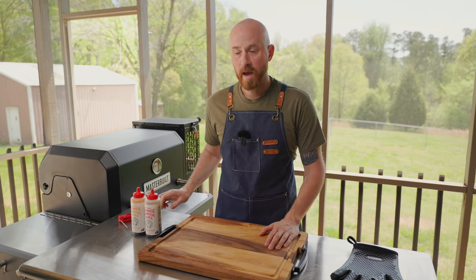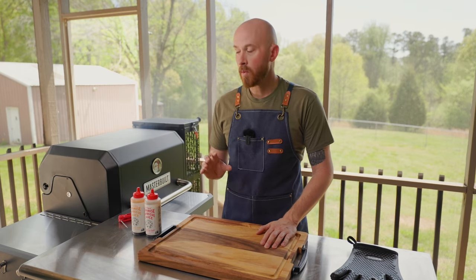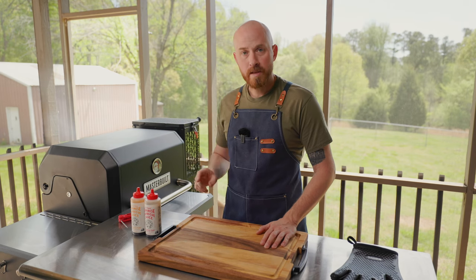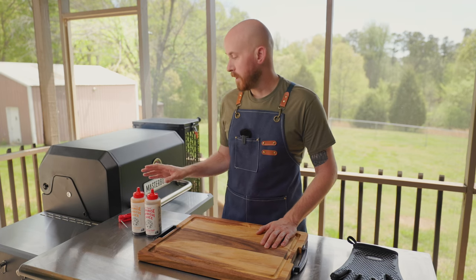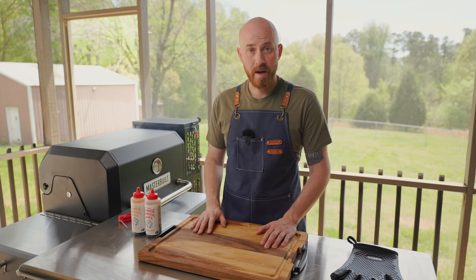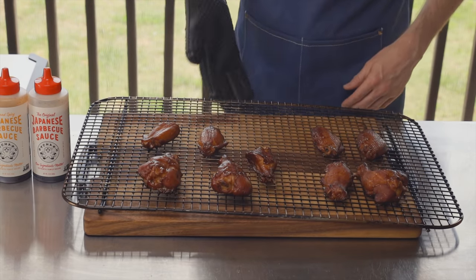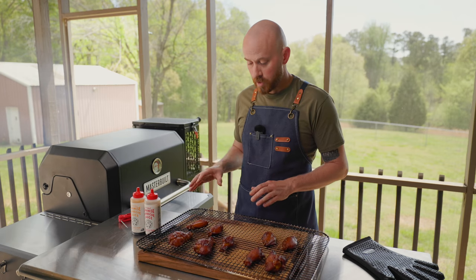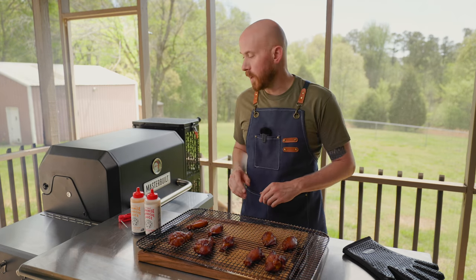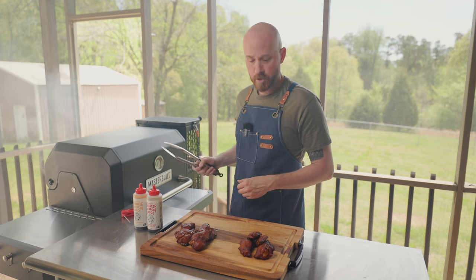These ended up smoking for an hour and a half before they hit the temperature I wanted — they're probably about 185°F. They're considered done; you could eat them right now if you want, but I'm not quite done yet. I want to crisp up this skin really nice. The great thing about the Masterbuilt Gravity Series with the digital controller is I can just crank the heat up to 500°F and be at grilling temperature in about one minute. So that's what we're going to do next. I'll let these cool for just a few minutes while the grill gets ripping hot — I want those grill grates really hot so as soon as the wings hit it they start frying that skin up quickly.